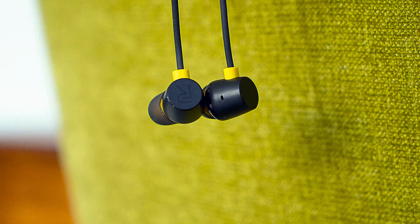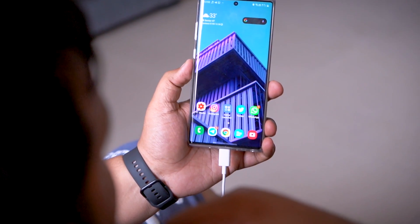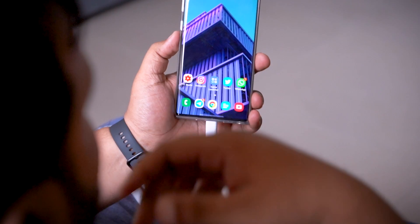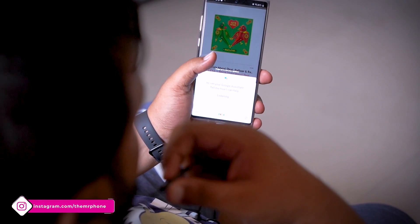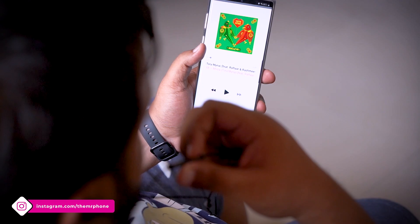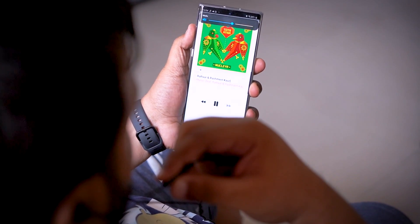Coming to the sound quality of these earphones, Realme doesn't mince any words — the marketing speak says 'feel the real bass.' I connected these earphones to my Samsung Galaxy Note 10 Plus, with an earphone dongle since it doesn't have a headphone jack, and I realized that this one definitely has dollops of bass. I tested out 'Mirza' by Nucleya, which is one of my favorite songs to test the bass. The mid-bass is extremely punchy, and it doesn't bleed into the other frequencies. That's pretty good.